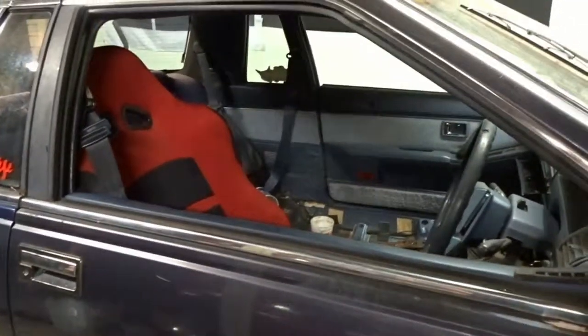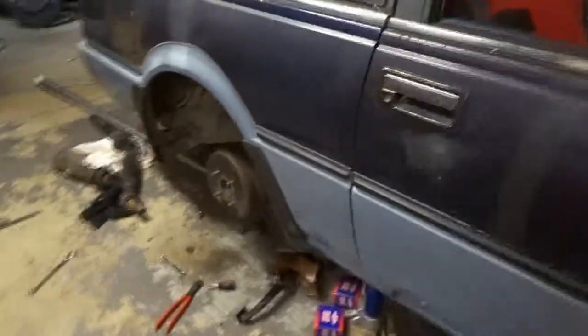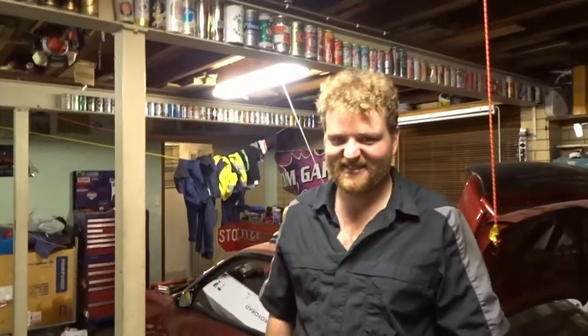That was pretty productive — made the gearbox mount, put the gearbox in, tail shaft's in. The seat's still only kind of in, but that's tomorrow's problem. New brake rotors, still got to bleed the clutch and the brakes and put the engine together, but she'll be right for Thursday. Good stuff. See ya!